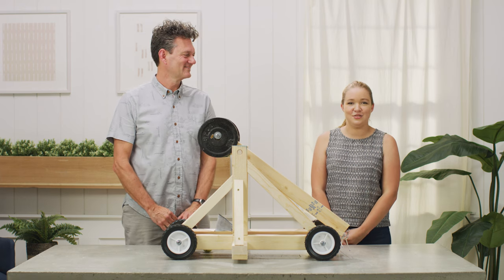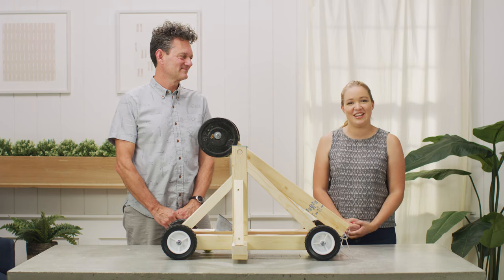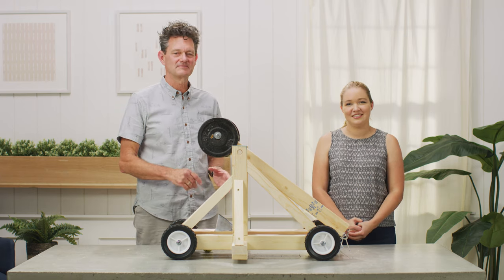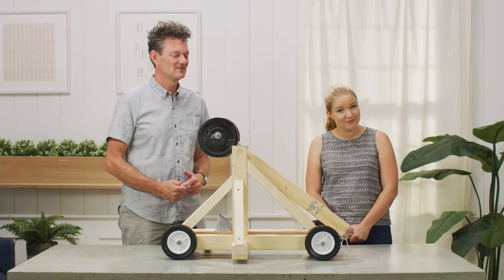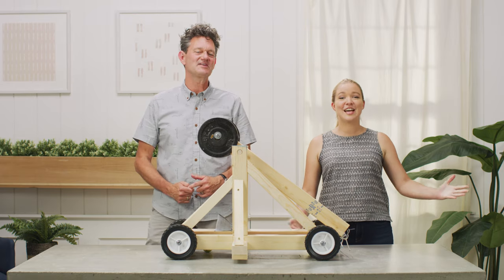The 14th of July is Bastille Day, and as a way to celebrate, we came up with this fun trebuchet project. This one's scaled down so I can lay siege to my backyard instead of a full-size castle. Je m'appelle Kirsten Dunn. Et moi je m'appelle Todd Dermody. Et c'est DunnDIY!